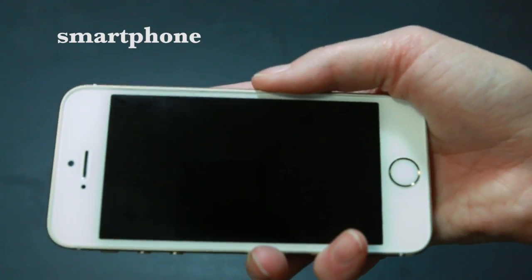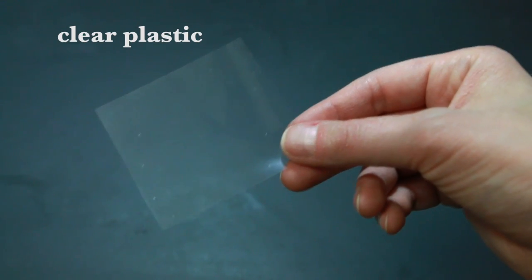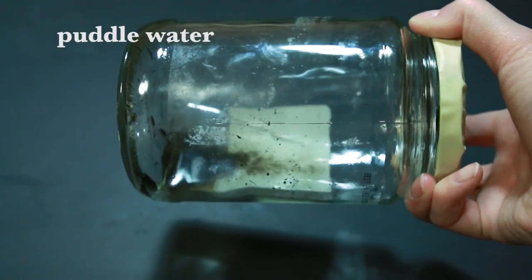To see these organisms, you'll need a smartphone, a laser pointer, some poster tack, a piece of white paper, some clear plastic packaging, a flashlight, and some water from a puddle.